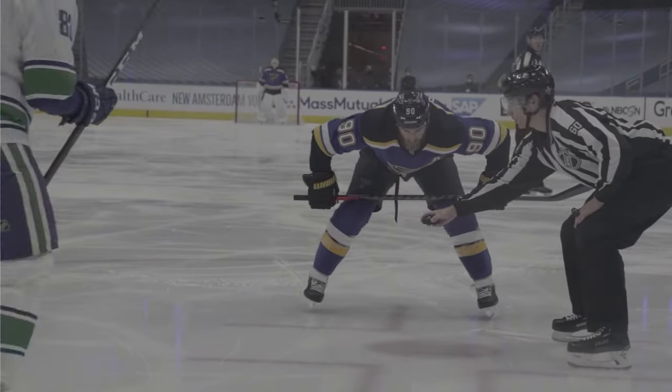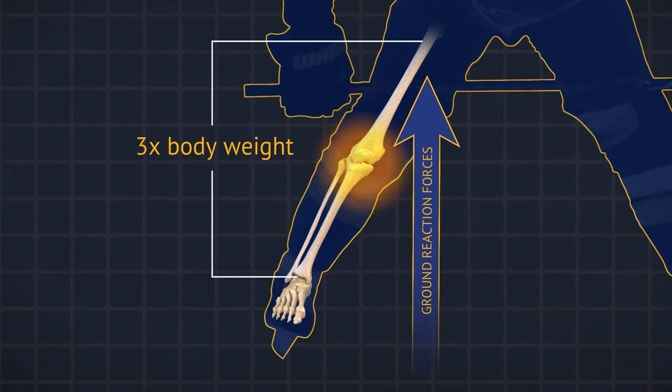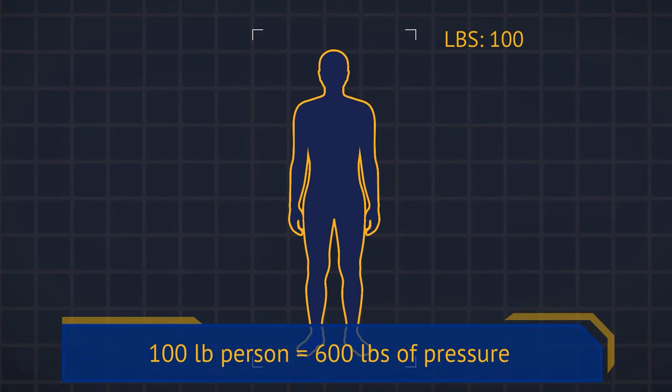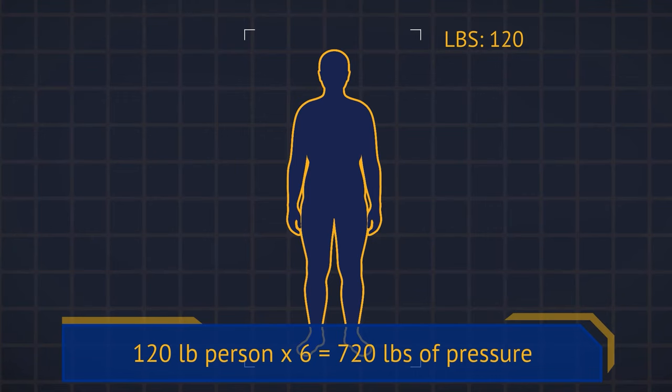Even if we aren't playing hockey, we put a lot of force on our knees. When you load the joint, it's not just your body weight — the muscles are firing and the ground reaction forces are also participating in that load. It can be upwards of three times your body weight between the femur and the tibia, and upwards of six times your body weight between the kneecap and the femur. So if you are a 100-pound person and you go to jump or start to run, that can be up to 600 pounds of pressure across your kneecap. And if you're 20 pounds overweight, you add that additional 20 pounds times six into the entire equation.